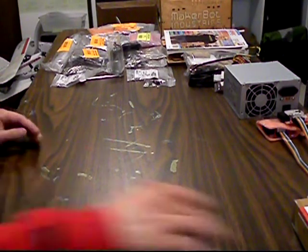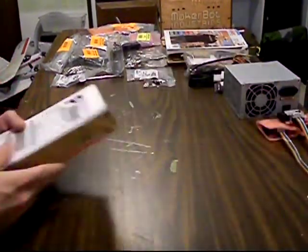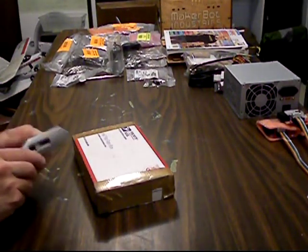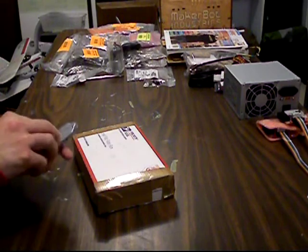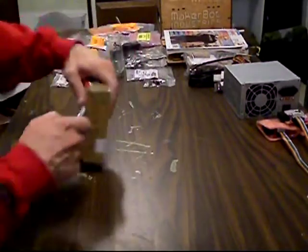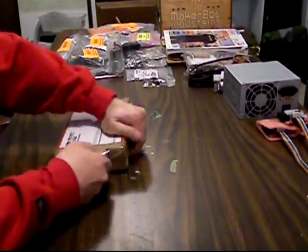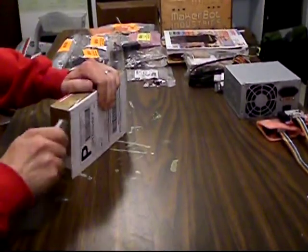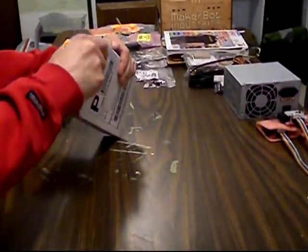Alright, testing the electronics. This should actually be the first step and it was mine, but my motherboard was DOA so I had to send it back. Now I've got my replacement one from MakerBot, so we're going to open this and go ahead and test our electronics and make sure everything's working.